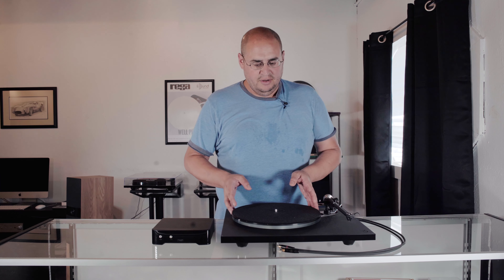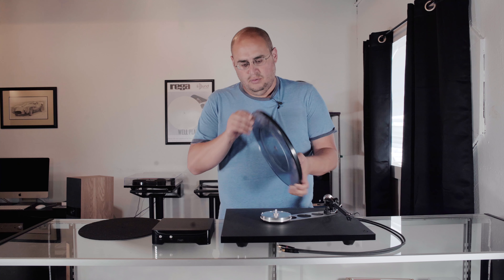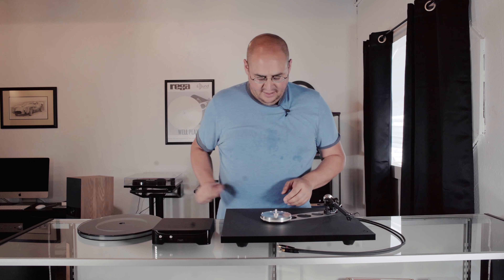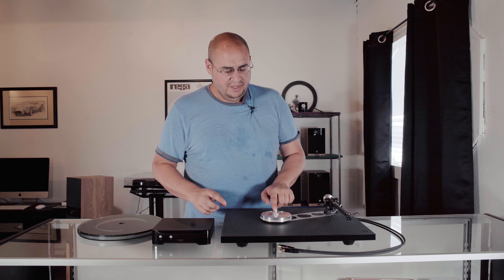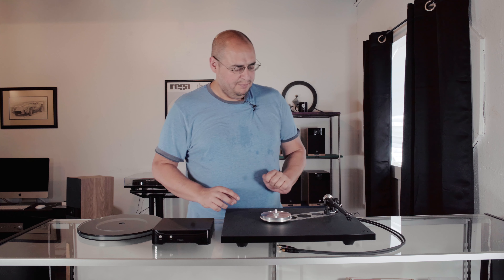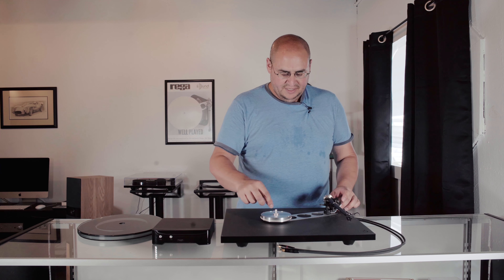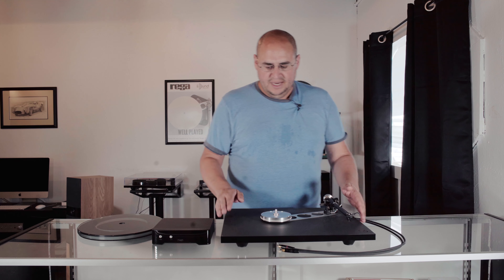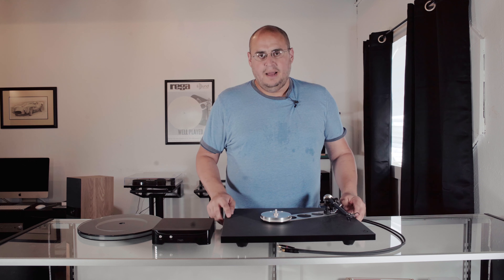Let me show you what makes this table look and act unique compared to the P3. The first thing you're going to notice is that it has a dual laminate glass platter. It's going to have the same kind of felt mat, but it's going to have an aluminum subplatter. On the P3, it's going to be plastic. It also comes inherently with the white belt. You'll see that it has the same rigid enforcement piece that goes from the subplatter to the tonearm. What's unique about this — and what makes this turntable a wolf in sheep's clothing — is that this is not made out of wood.